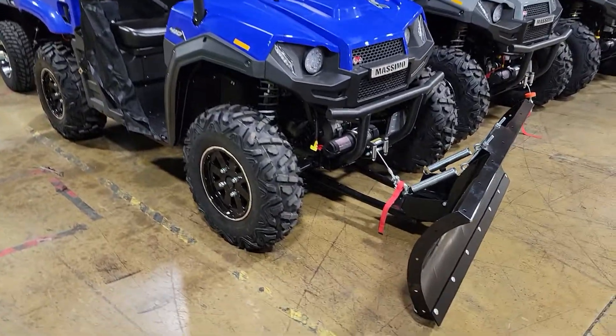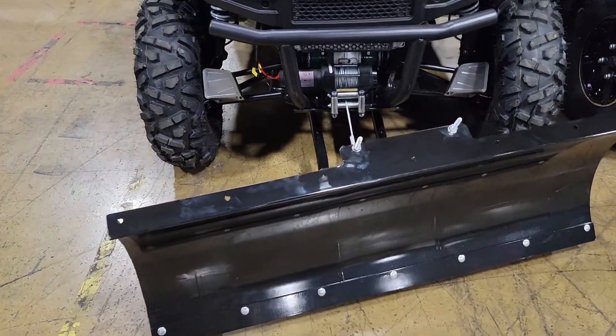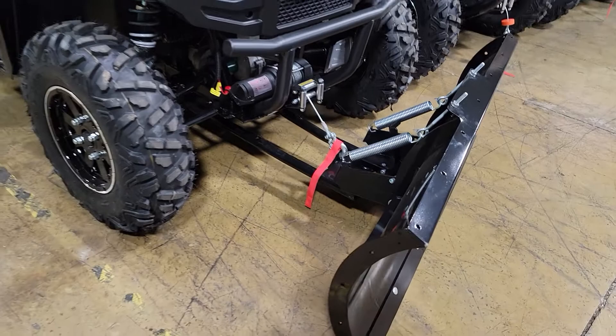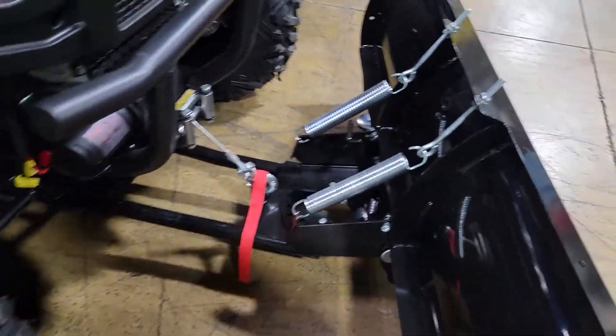What's up everybody? Gary here from SaferWholesale.com. If you guys and gals are looking to rig up your T-Boss 410 with the plow — if you received it and you need to add the plow, or you bought it a la carte — basically, here's your plow.